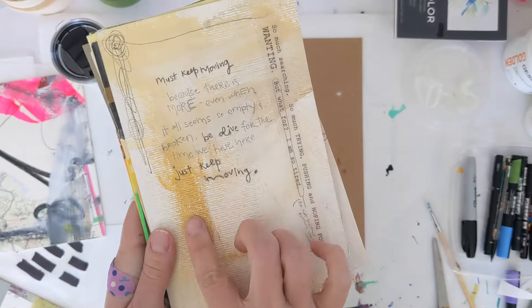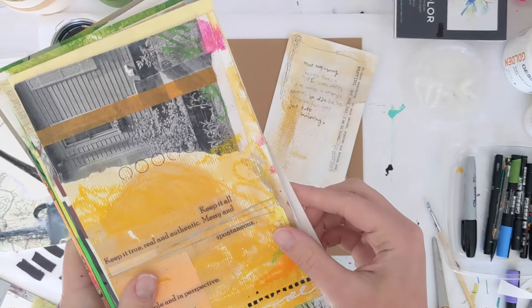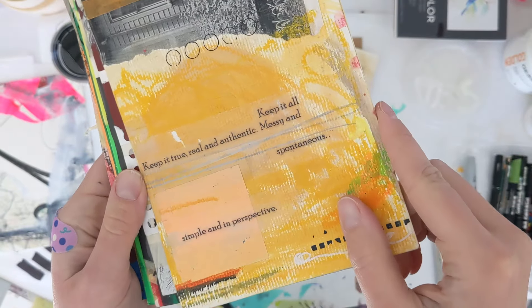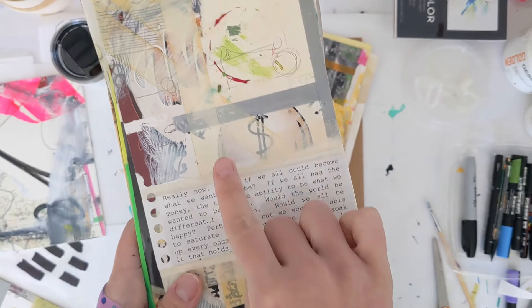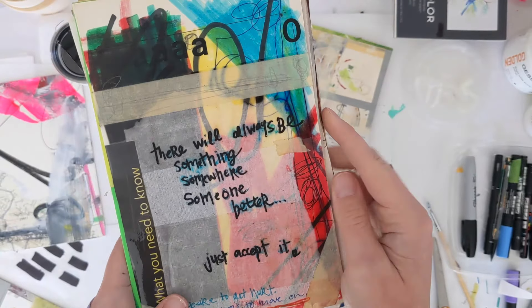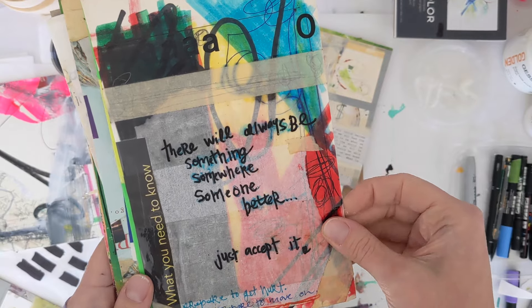Starting off today with some examples of what we're going to work on. These are some old journal pages I had, and I'm just showing you these as examples of how we're going to incorporate some text and images while letting the background of our pages poke through — so just printing or writing on text that's very transparent, just to add another level of intrigue to our work.